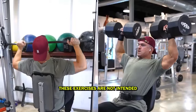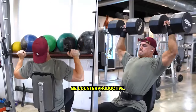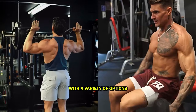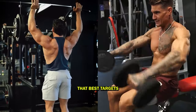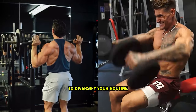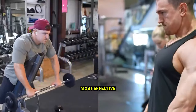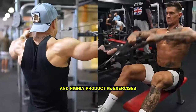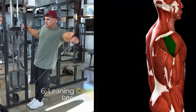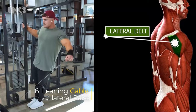These exercises are not intended to be combined into one single workout, as that would be counterproductive. Instead, we aim to provide you with a variety of options so you can choose the exercise that best targets your weaker shoulder areas, or simply diversify your routine with fresh moves. Our dedication lies in bringing you the latest, most effective, and highly productive exercises. Exercise 6: Leaning Cable Lateral Raise. Target: side delts.